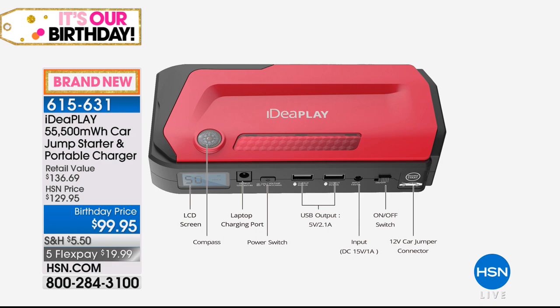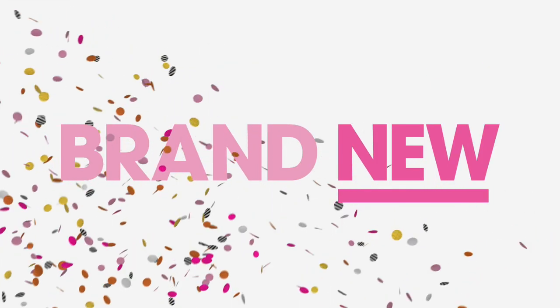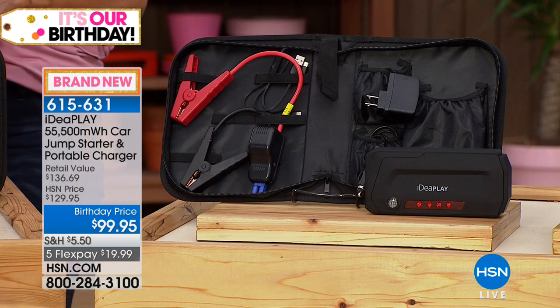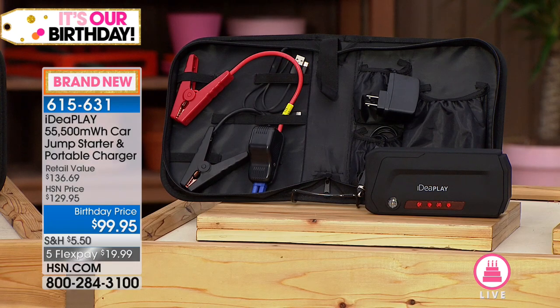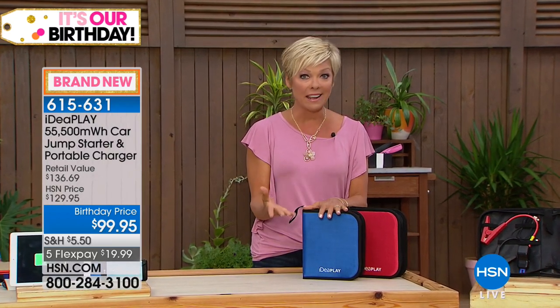We're talking cars, trucks — the things that get us to and from. This is brand new for this holiday month. It's $30 less right now for our birthday celebration. On a FlexPay, you can get it for $19.99 and try it — you've got a month to play with it. I know my son lives out in L.A., and as a mom who lives far away, there's nothing better than knowing you've equipped your children with the things they need in an emergency. A dead battery is an emergency.